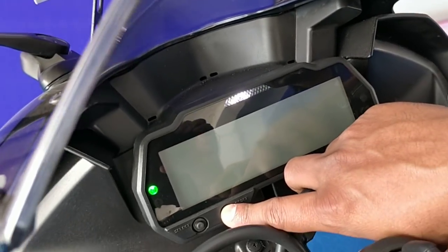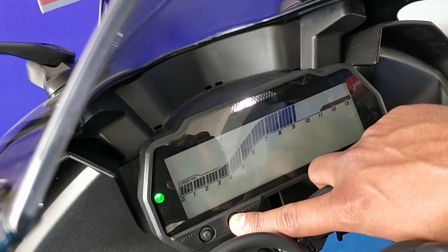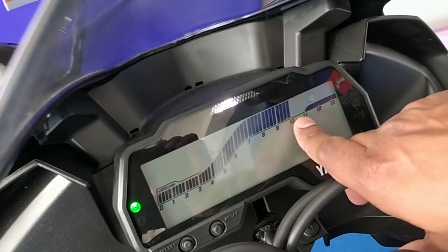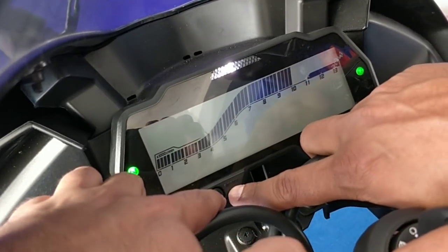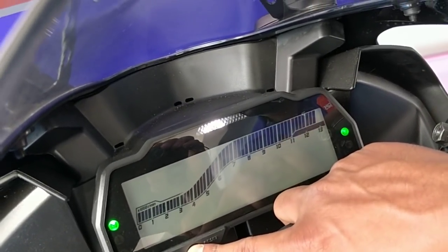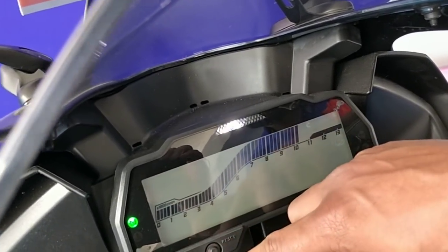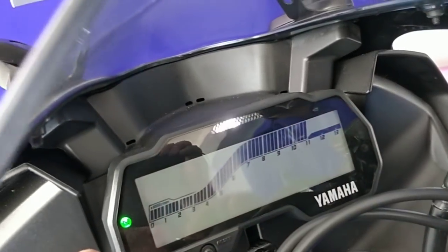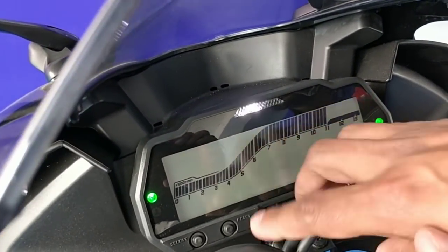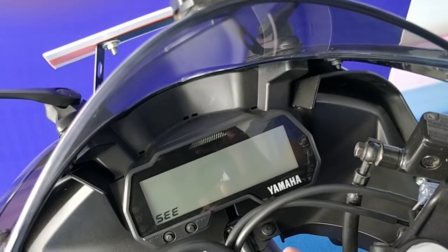You can also choose the RPM point where you want the indicator light to come on — this is configurable after 9000 rpm. Suppose we want it to come on at 10,000 rpm: increase the rpm range by pressing reset, going all the way up to 13,000 rpm if needed. We'll set the start at 10,000 rpm, then press select once and press reset again to set the exit point at 11,000 rpm, then press select to confirm. The light will now come on at 10,000 rpm and go off at 11,000 rpm.